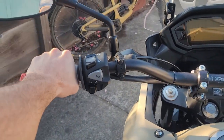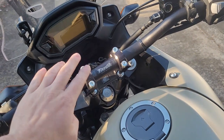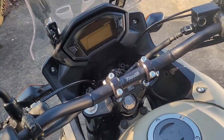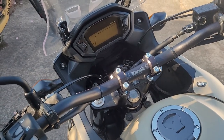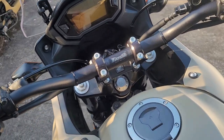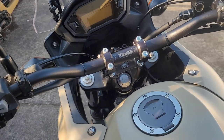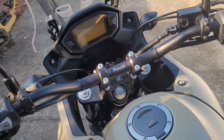I hope this video helped you out, because I really wish somebody had made this video when I was going through this process. Nobody could confirm these risers and this handlebar would work well on this bike without having to reroute or buy longer cables. So now you know — the RC High and the ROX risers fit perfectly on the CB500X.